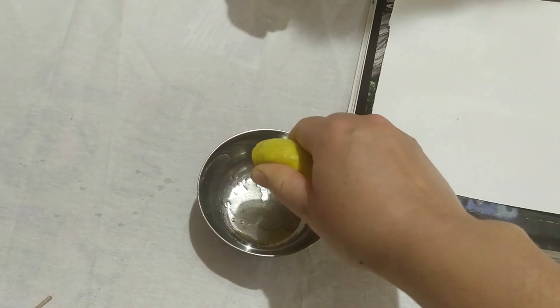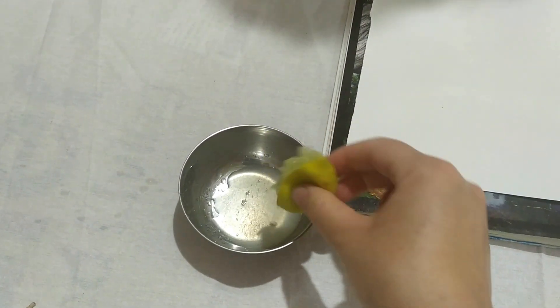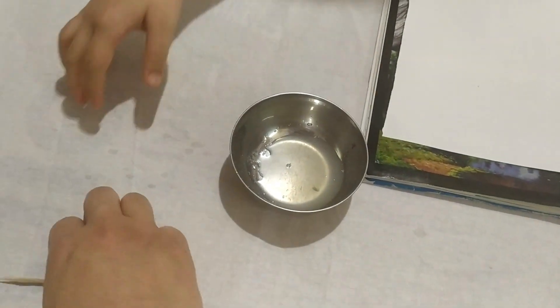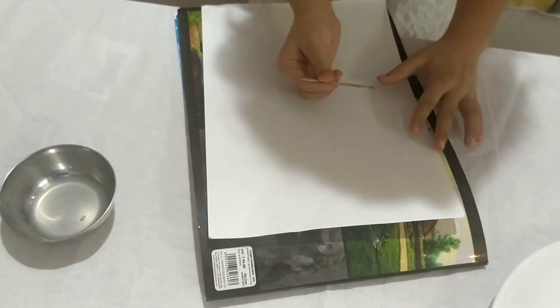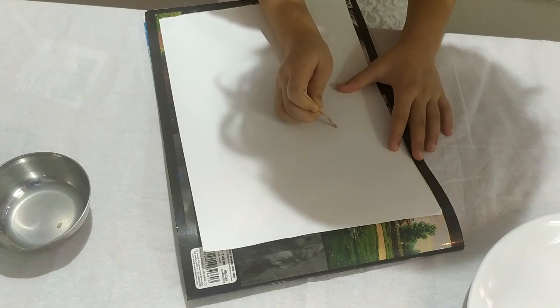Squeeze the lemon in - wow! Now you can write anything with this juice on the paper. It's on. Dip it again.